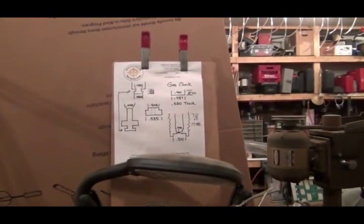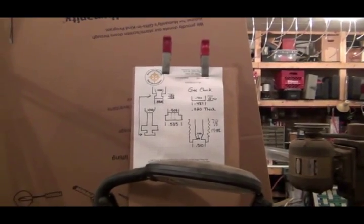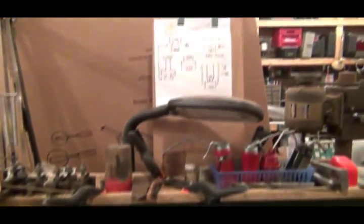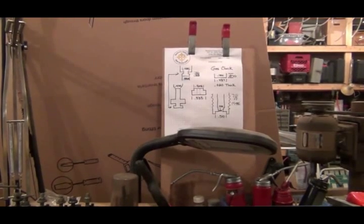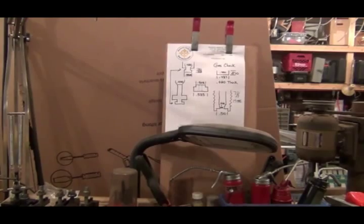I redrew all my drawings for my gas check maker, and I'm going to start that project right now on my lathe. So let me get all set up and we'll make this into a separate video for the series on making gas checks. Thanks. Bye.